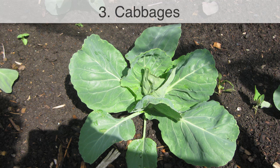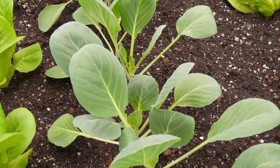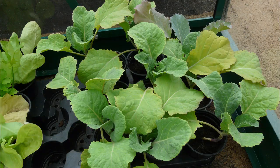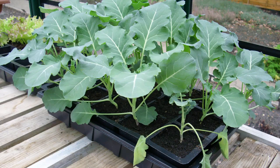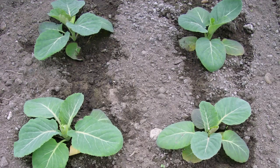Starting off cabbage this soon in the season has its advantages. Slugs are thinner on the ground and you'll enjoy a cut of vitamin-rich leaves by early summer, way ahead of spring sown cabbages. As with any early sown vegetables, choose varieties suited to sowing in the cooler weather. Sow into modules, then plant out once the young plants have established, usually within about 4 to 6 weeks. Plant them 9 inches or 22 cm apart.